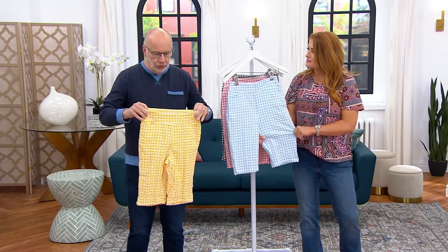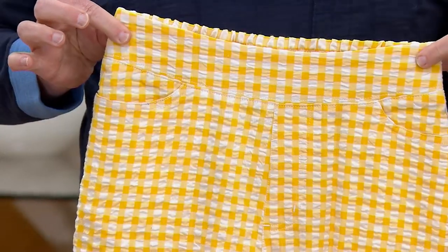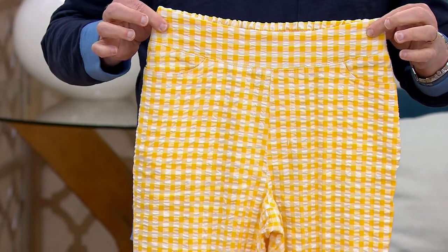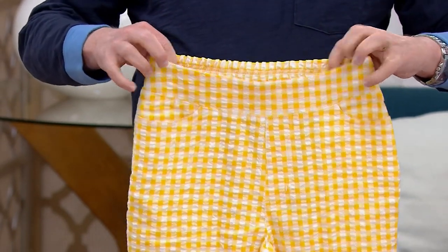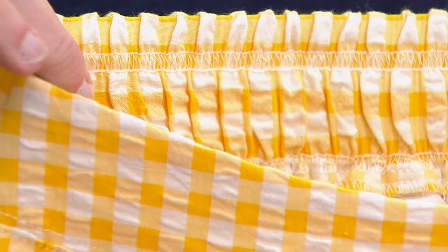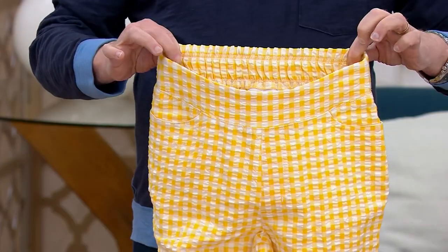What we gave you here, Julia, is a flat front — no elastic in that front because we wanted it to be very clean when you wear your t-shirts and tops over it. Elastic back, though, so look at the stretch and the comfort of that in the back. And that stay stitch there keeps the elastic in place — it won't twist or move in the laundry.